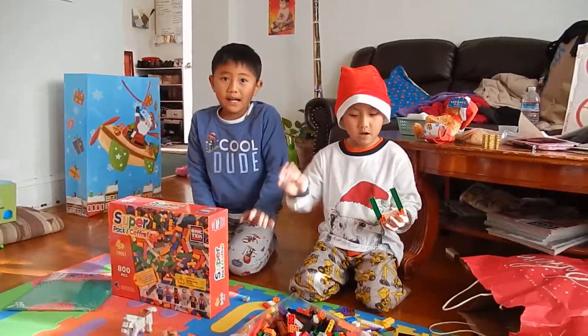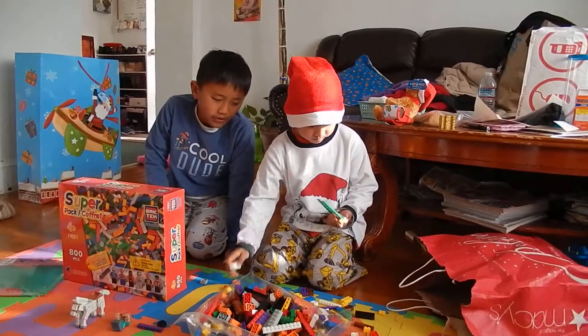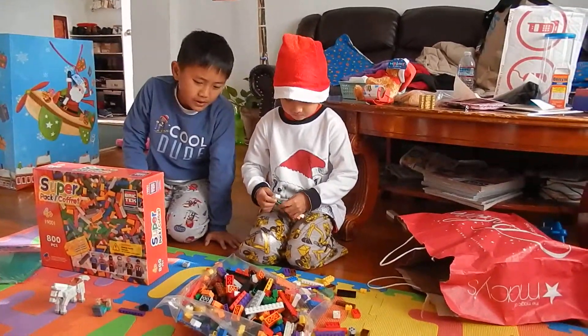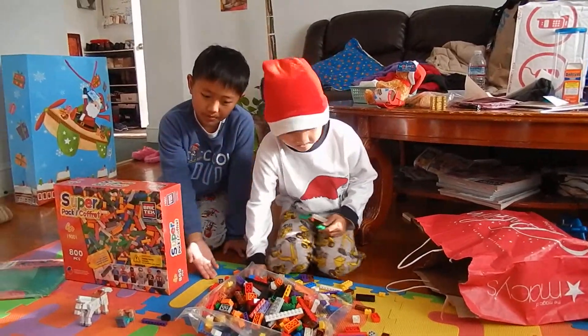Daria and Dele, hi! Hi guys. Today my brother is going to show you how to build Lego pieces and I'm going to show you what they are. They're not Lego, but they're similar.